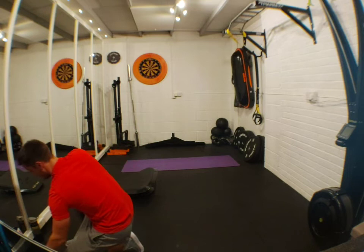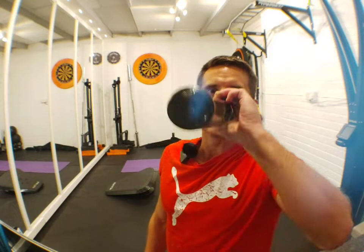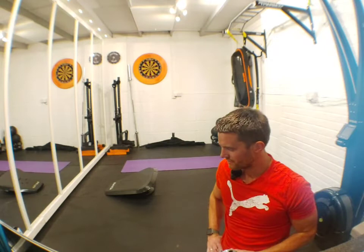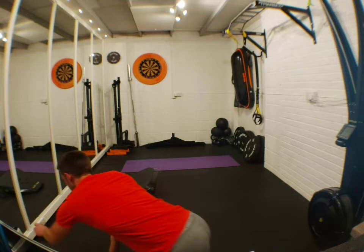Yes! Round one done. Get a drink. Are we all having a good day? I think this is the first one on a Friday, so hopefully you guys enjoy it. Set yourself up for a good rest of your day and then of course the weekend. As always, any questions, pop them in — I will keep checking.